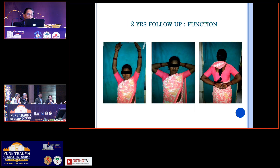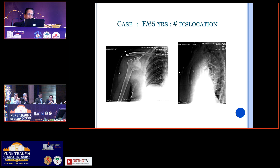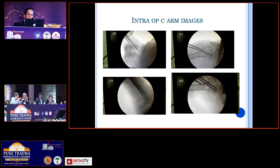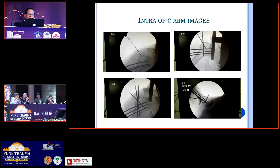This is a four-month function result, and this is a two-year follow-up showing complete range of movement in this particular case. A difficult-looking case — if you are able to plan your strategy of how you are going to get things in line, you can get an excellent reduction. One more case quickly: another 65-year-old fracture dislocation, again a three-part fracture. The same policy was adopted. CT was done to confirm the geometry of the fracture. The shaft was aligned with the head first and then fixed.